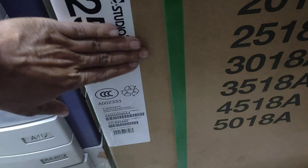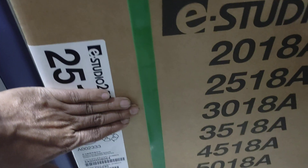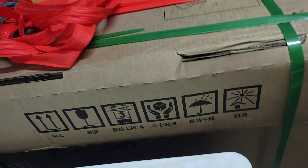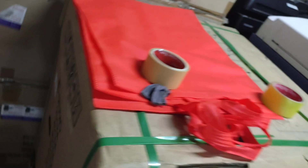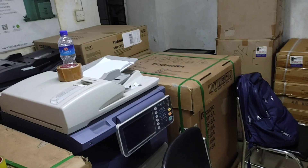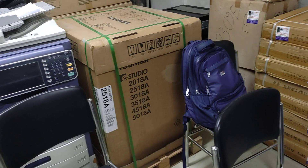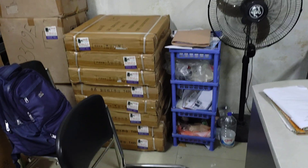We need to make a package. This is the disc cookie model.